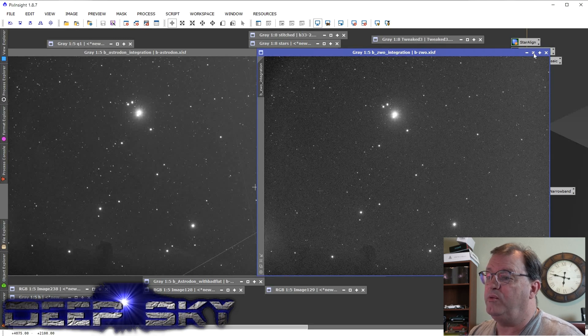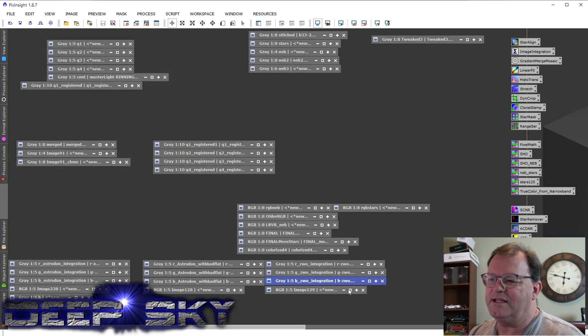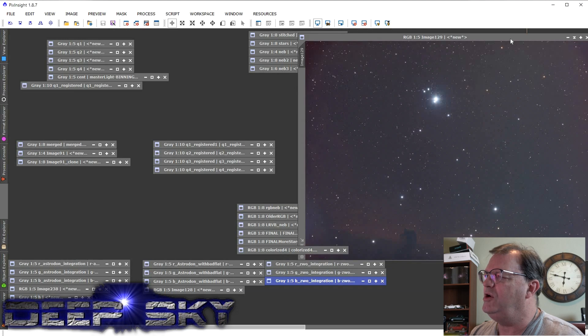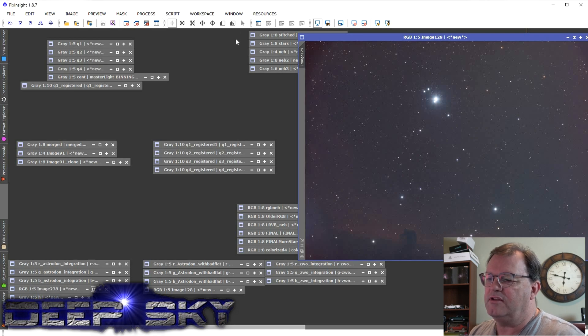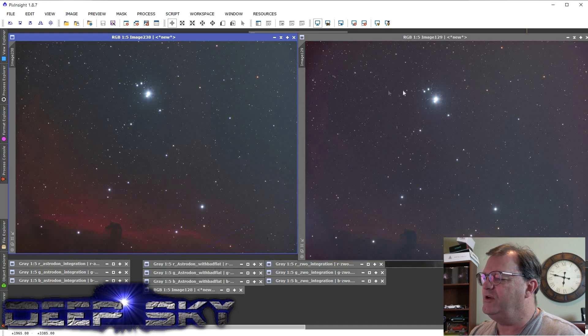Blue really shows the difference. I think these satellites streaking by — thanks Jeff Bezos, or maybe it's Elon Musk with the Tesla guy's satellites streaming across. Anyway, when we mix it in RGB, here's the original ZWO — short exposure, I think this is only a 48-minute exposure. Here's the same exposure length for the Astrodon — it's still noisy but the clarity is there and you really begin to see the details.